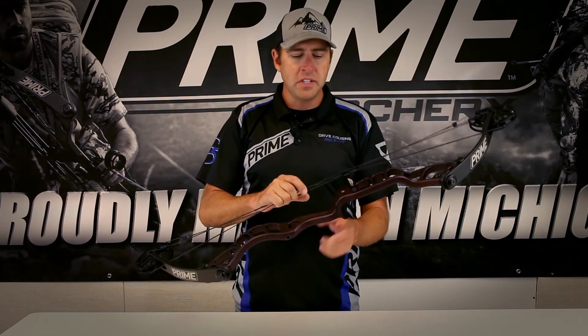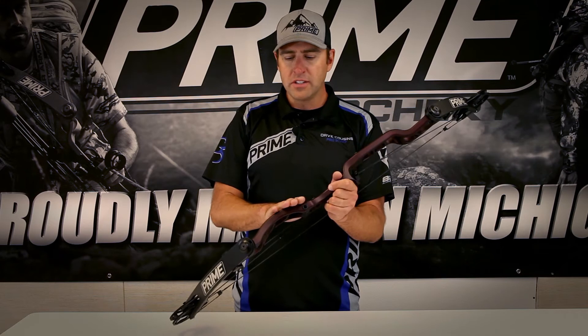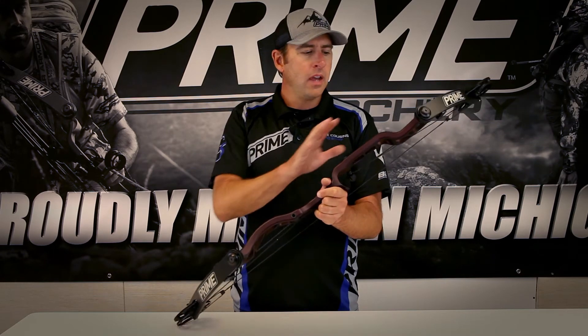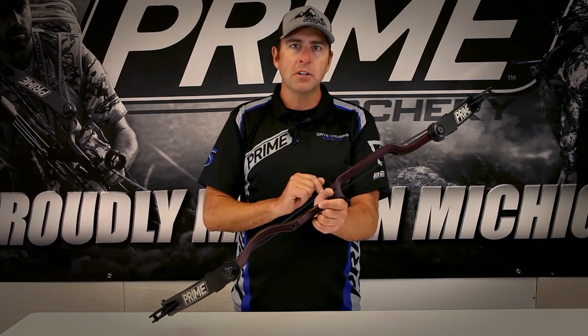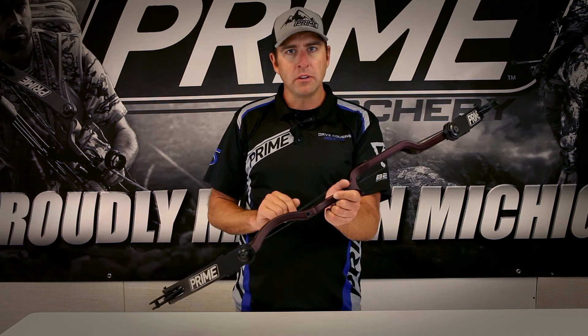What that basically means is that with the grip in the center of the riser, we've engineered and utilized the Swerve and other engineering features to ensure that the riser flexes the same amount at the top of the riser above the grip and the bottom of the riser below the grip.